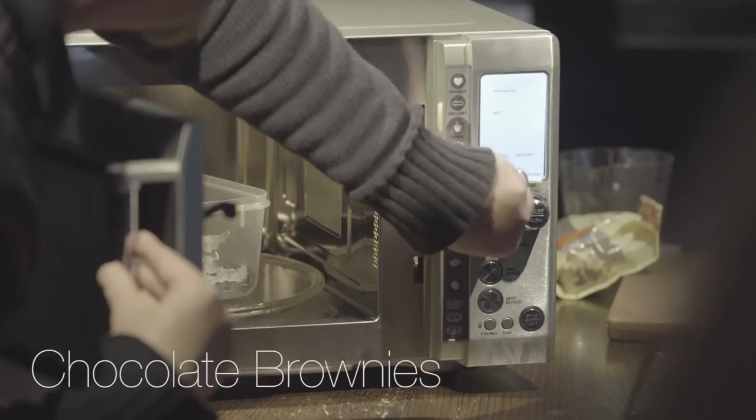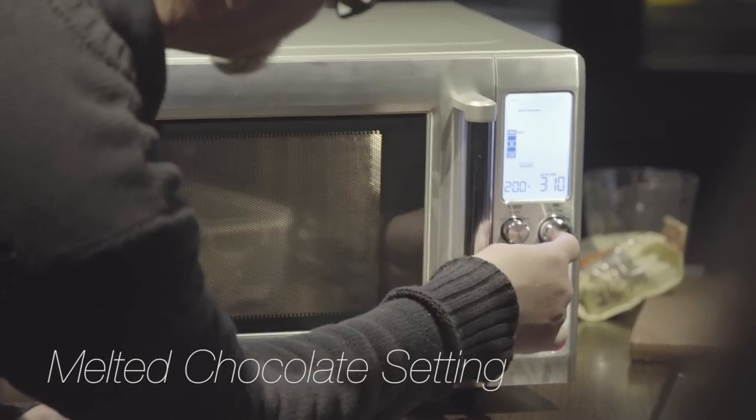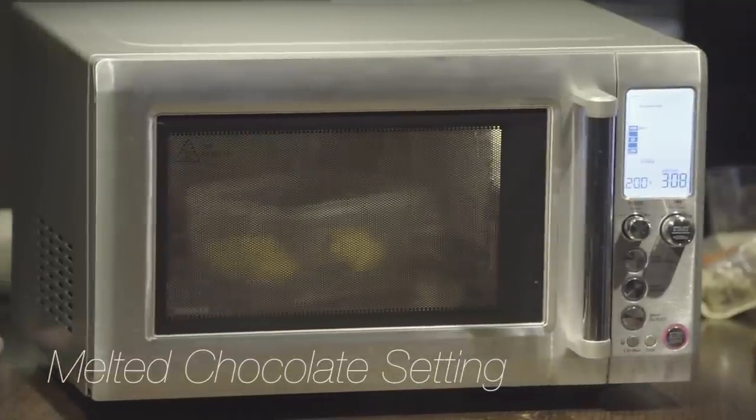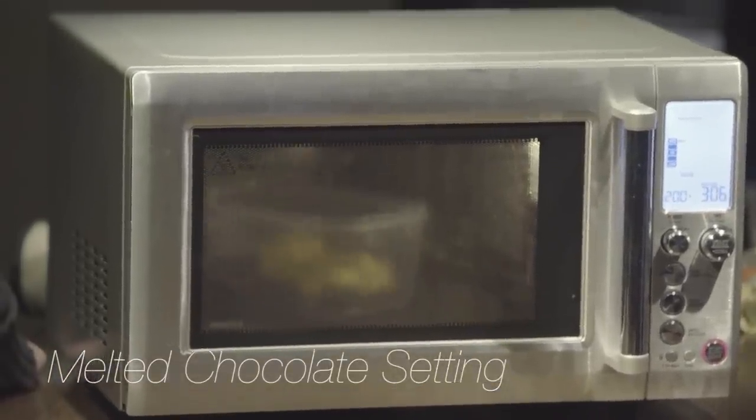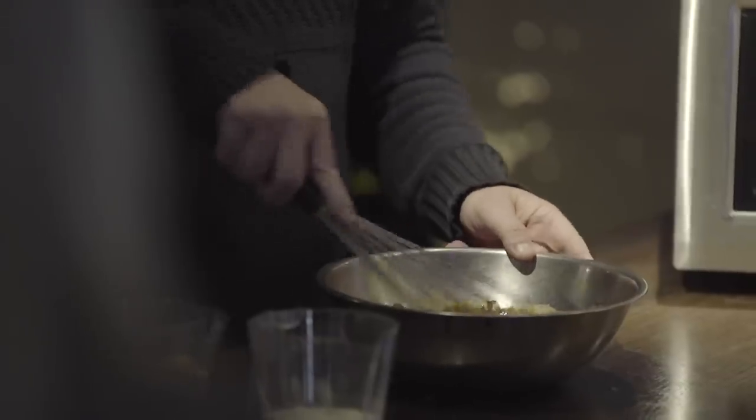Melt chocolate — we just turn it to 200 grams, three minutes ten seconds, and all that will be melted. Nice and silky smooth now.